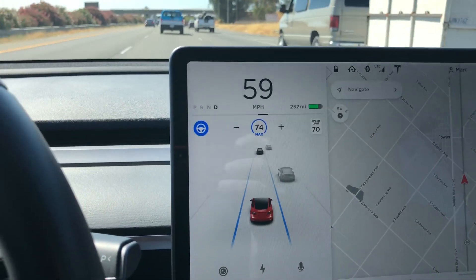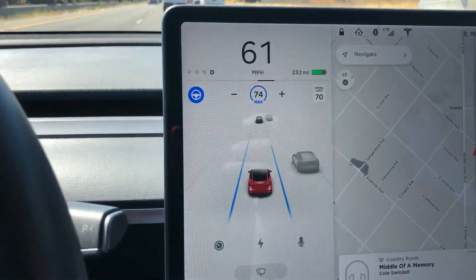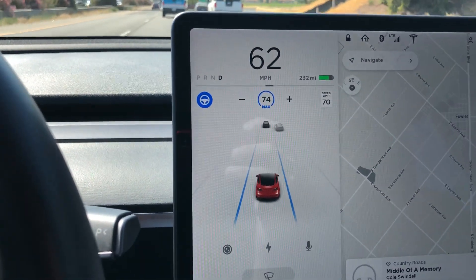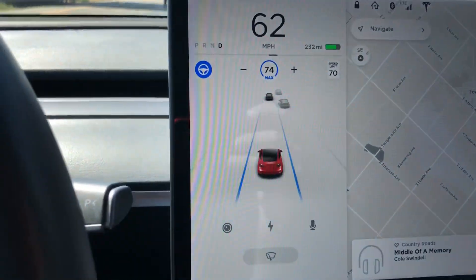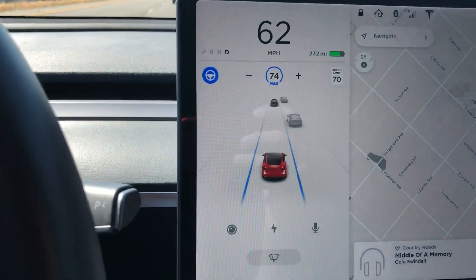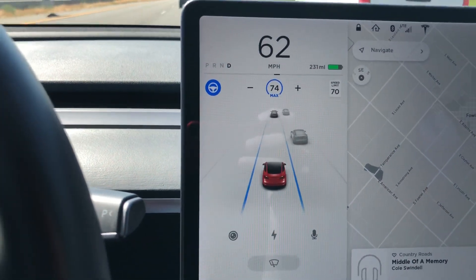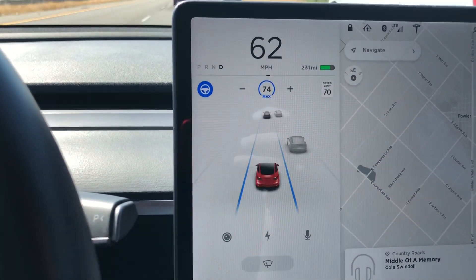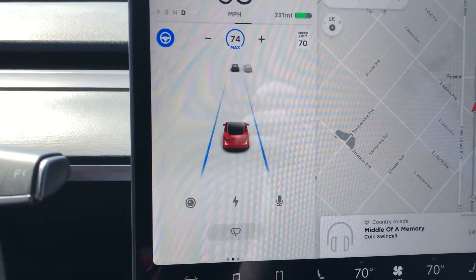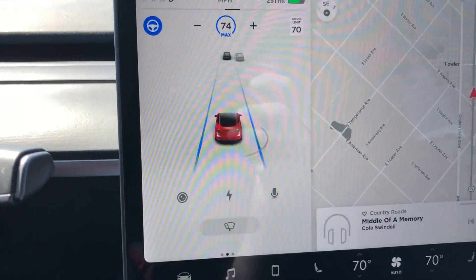Let's see when the next nag is. It does say 'apply light pressure.' I notice I don't seem to have to move the wheel as much as I did before — I just barely have to grab the wheel to put a little pressure on it for the nag to go away. I think that might be something new.